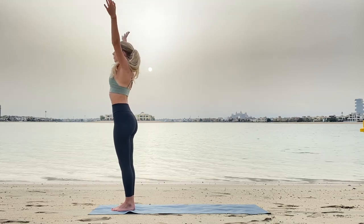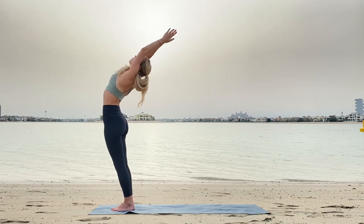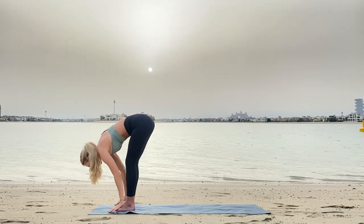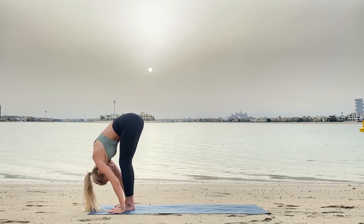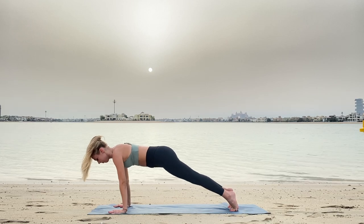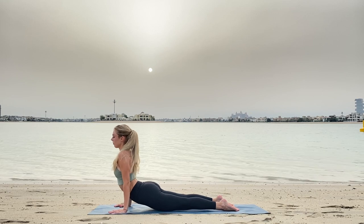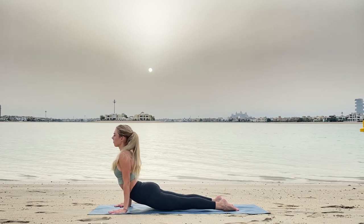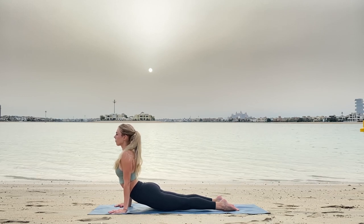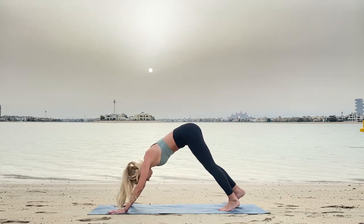We repeat: with inhale stretch your arms higher, exhale bending down, inhale and exhale to Uttanasana. Inhale, lengthen your back, and with exhale jump or step to plank. Exhale Chaturanga, inhaling up to cobra, opening your chest fully. You may do lower cobra if this pose is too difficult for you. Beautiful, and with exhale coming to downward dog.